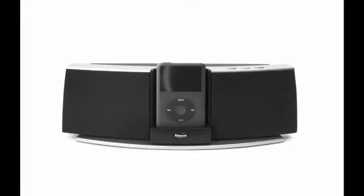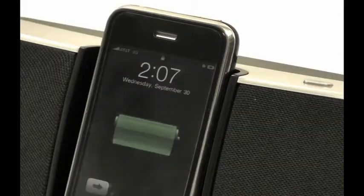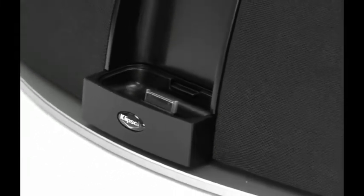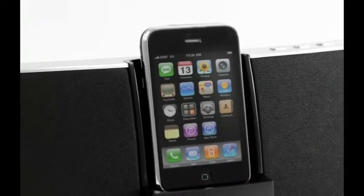The iGroove SXT works with all of the new iPod and iPhone models, including the iPhone 3GS. We've added a rapid recharge circuit so you can quickly recharge any iPod or iPhone with a 30-pin connector. And no need to worry about crazy sounds from your cell phone either.